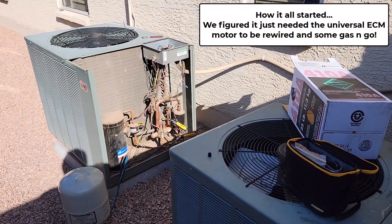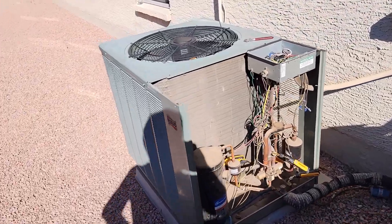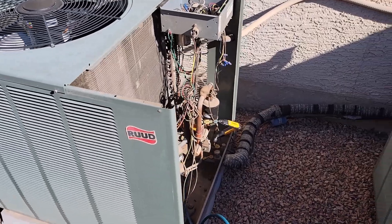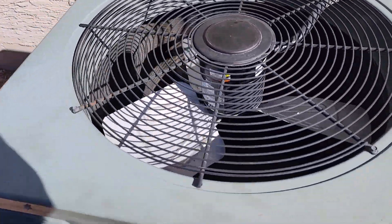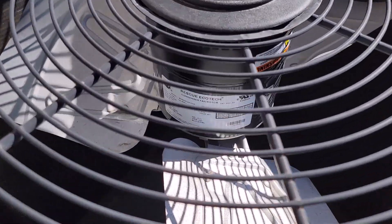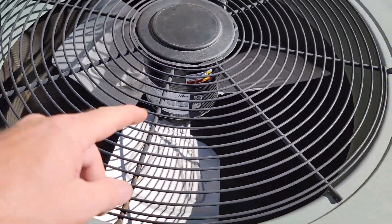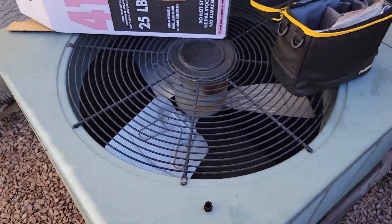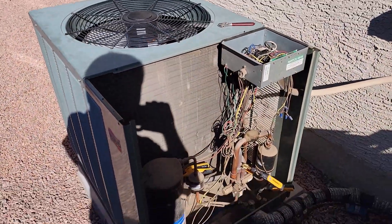What is up? I'm actually checking out a residential unit today. Got a RUD unit, known as Rheem. It's got a leak — it just needs some refrigerant every once in a while. And his fan motor just died, so he got himself a universal rescue motor. It is the ECM type. These are like 15-year-old units — single speed, but they have ECM motors inside.